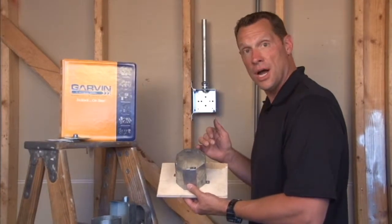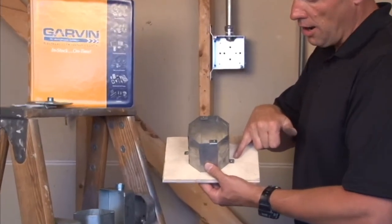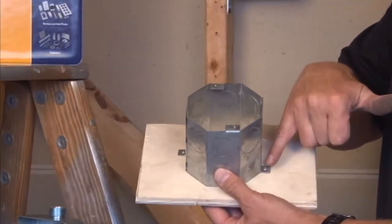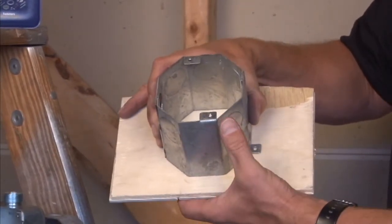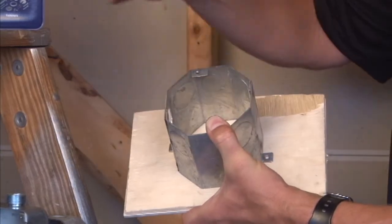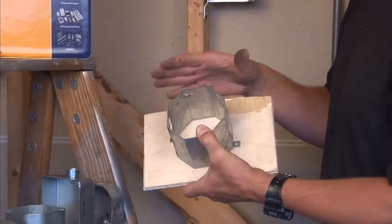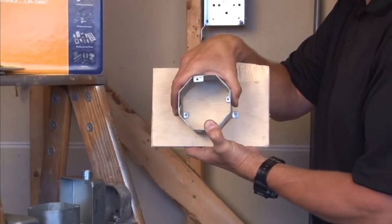When mounting octagon concrete rings to wood forms, Garvin Industries offers a wide foot that allows for nailing or screwing of the box in place. Conduit is then run into the box, but it's very important that you close off the top of the box because when the concrete is poured down the wall and this ring is encased in cement,